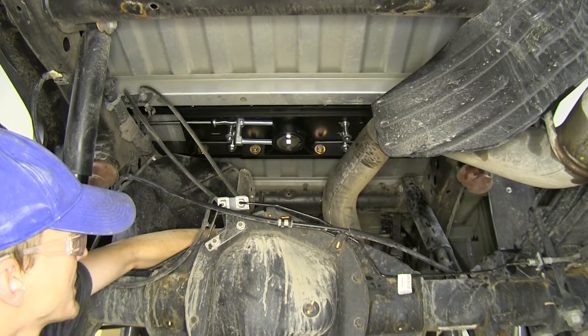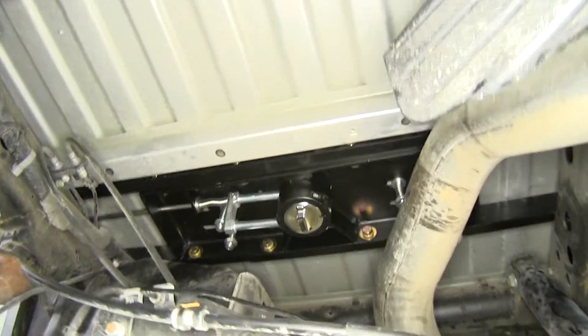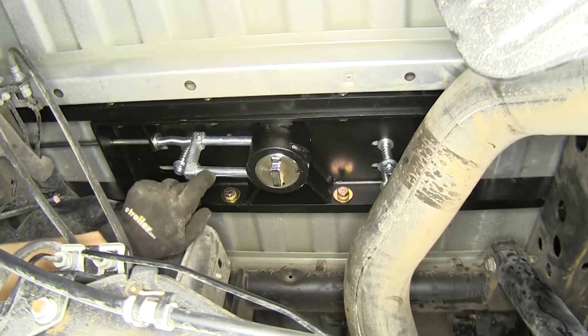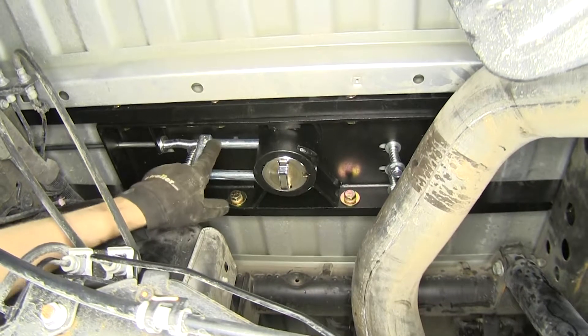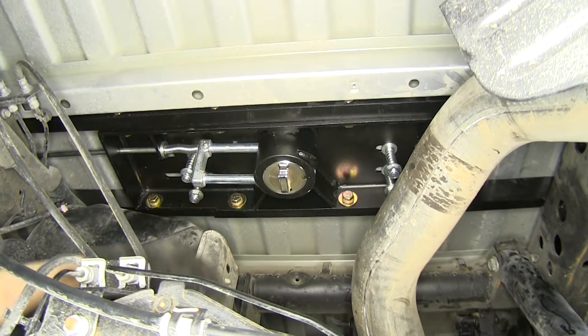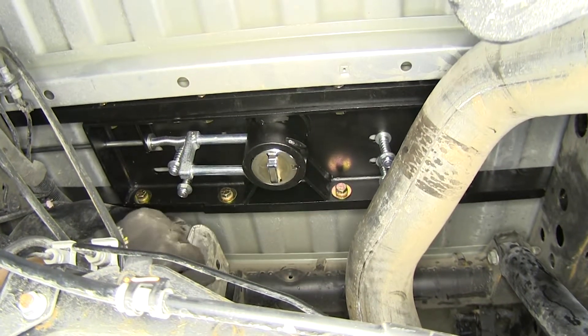Here's what our gooseneck looks like installed underneath the vehicle. What sets this gooseneck apart from other goosenecks on the market is the fact that our ball is secured in place with a double pin mechanism. A lot of other goosenecks on the market secure the ball with just a single pin, which gives us added strength and durability.